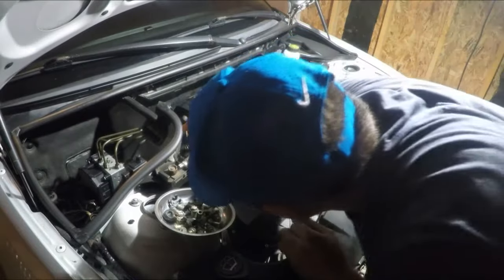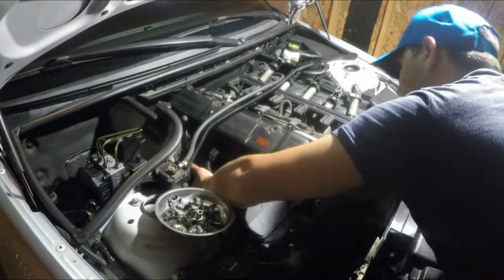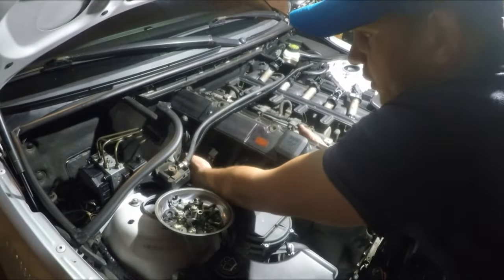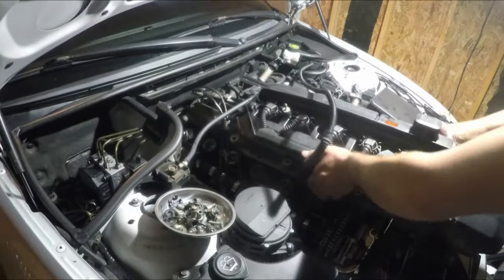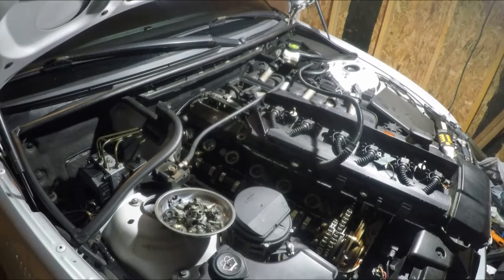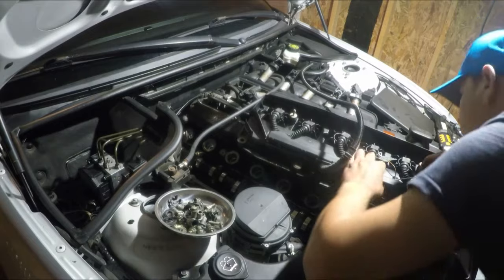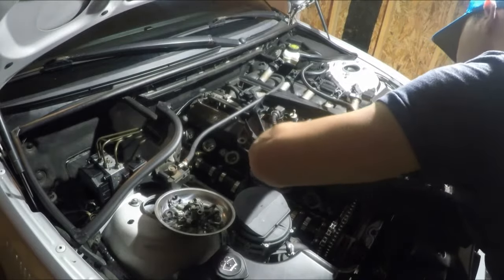Make sure that all the bolts are out. Mine here is just hanging by one of the O-rings in the back which is stuck — nothing else is holding the valve cover. Just be careful, there are some cables in the back. And here we have the valve cover out.